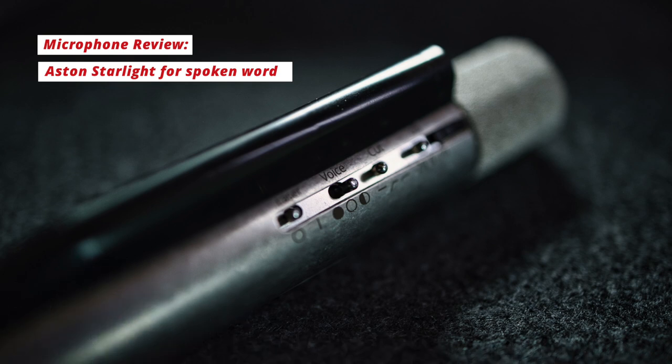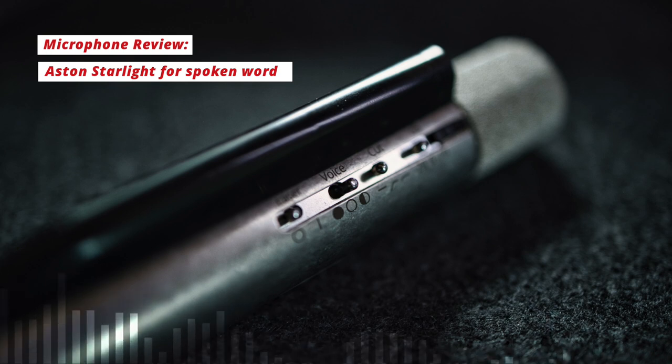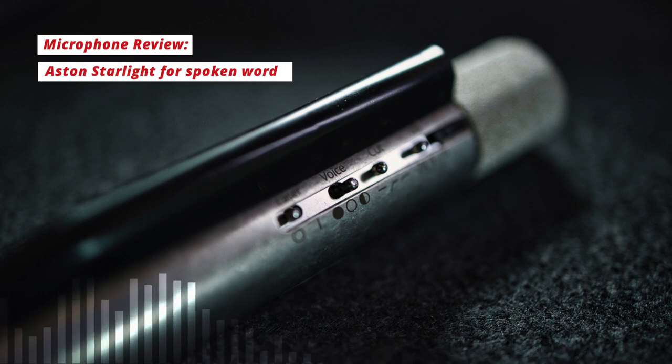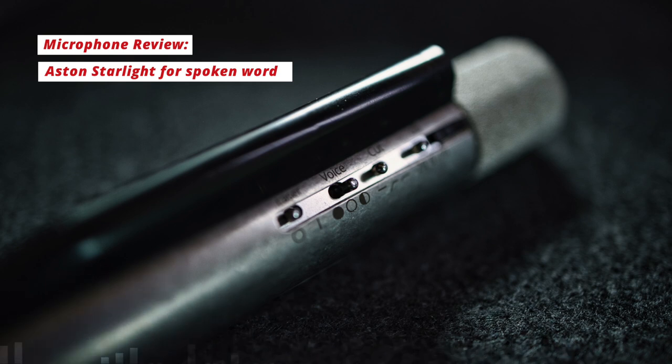Firstly, how it looks. It's an all metal body in Aston's signature distressed silver that we see on their Origin and their Spirit microphones. And it has what's called a sintered head — a process of bonding hundreds if not thousands of tiny metal spheres together to make the head basket. Apparently this is a very sonically neutral way to protect the capsule, and it does look very cool — a kind of steampunk industrial vibe.